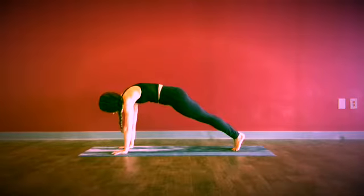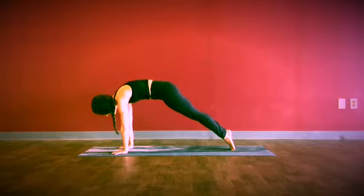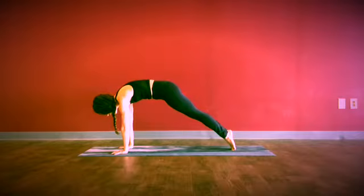Engaging the quads, hugging the hands towards each other in the upper arms, leaning forward — maybe finding the tips of the toes as you round the upper back. A little tuck of the tailbone takes it towards your heels and will bring it more into your core.